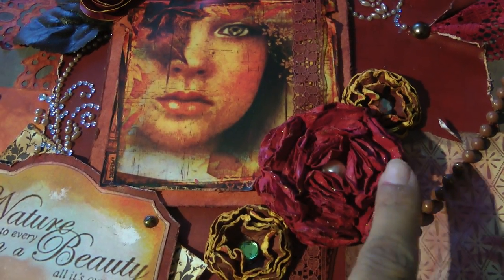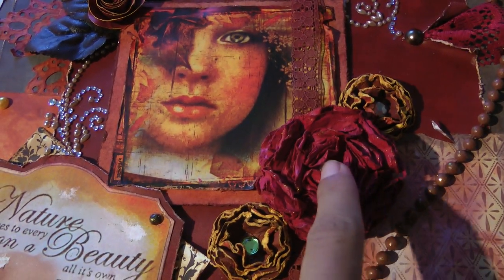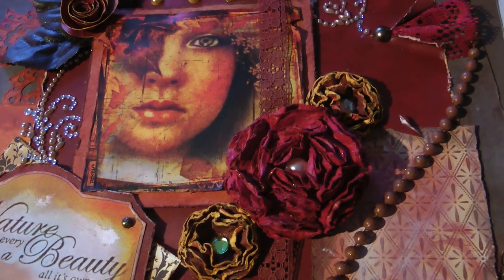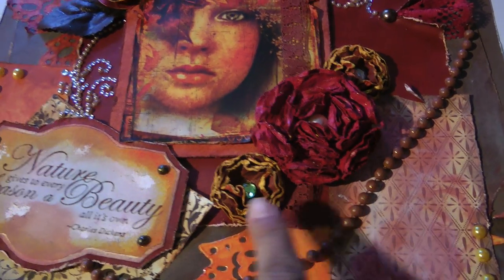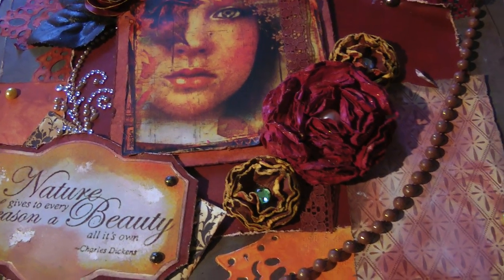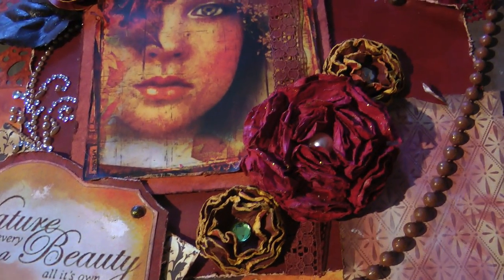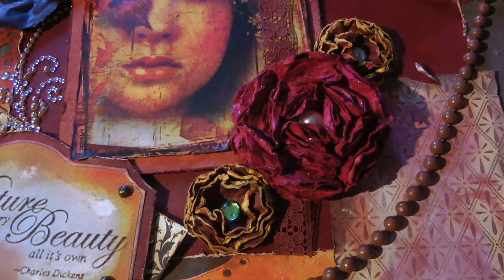Right here is a rose I handmade out of paper. I'll be making a tutorial on how to do this rose — I was playing around and came up with it, so I'm not even sure if it's technically a rose, it's a flower. These are also handmade flowers. A lot of the stuff on my layout is either handmade or hand-colored since I don't have a lot of supplies. So I buy a lot of whites and then customize them.